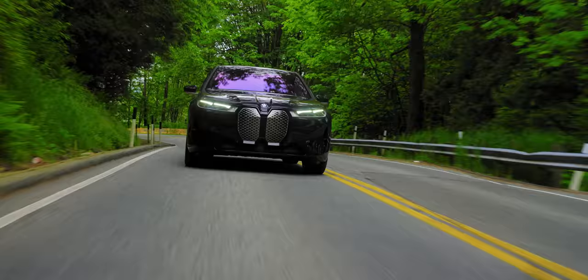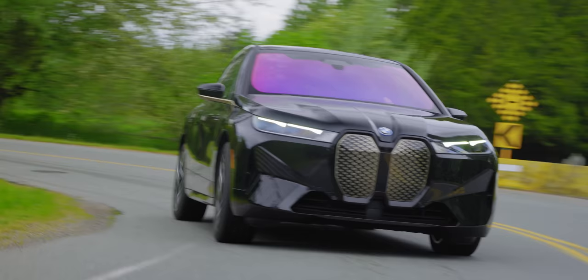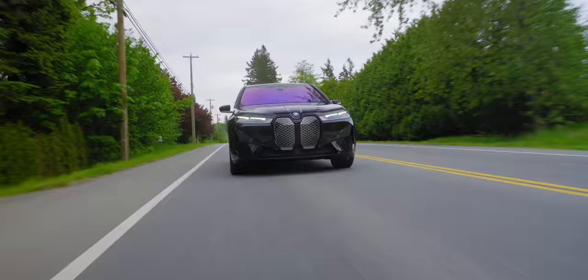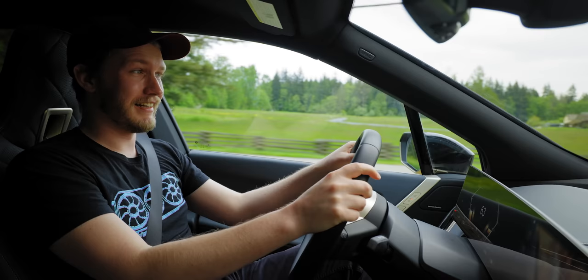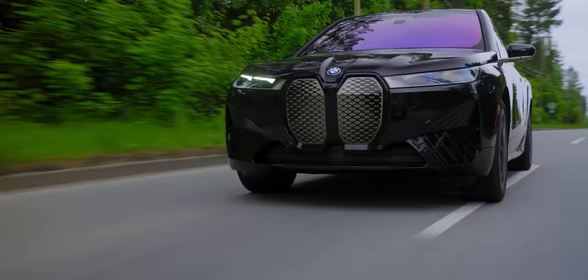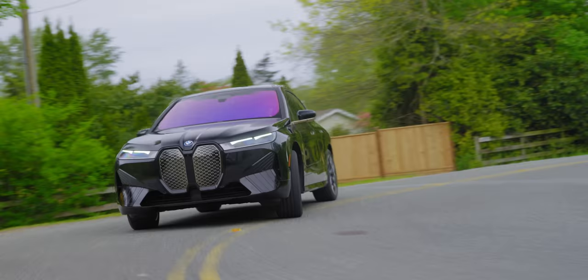Nitpicking aside, the suspension setup in this thing is fantastic. We have adjustable dampers and the air suspension package — you can't adjust the height, but this thing just eats up the road. This is a bumpy road we're on right now — couldn't tell. The comfort is exceptional without bouncing or unsettling the chassis. It also somehow masks the fact that this is a 5,500-pound car. Really, really well set up.